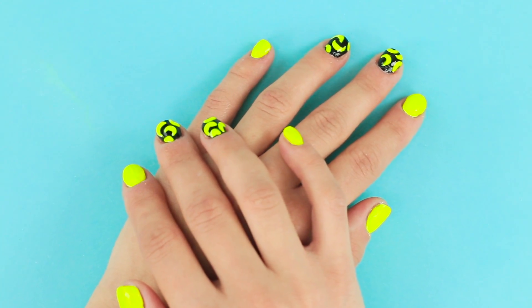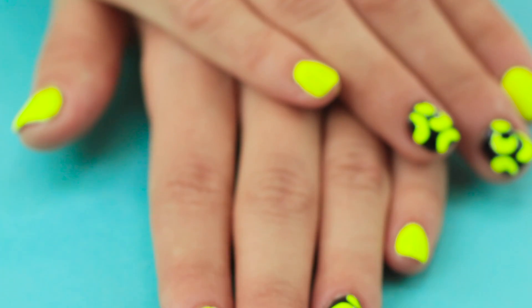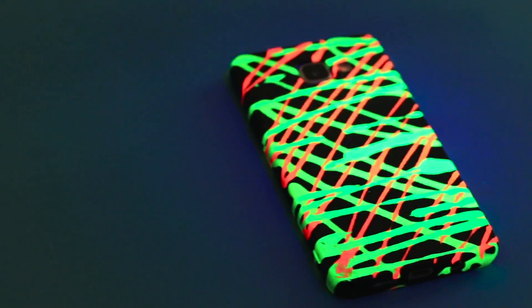What a beautiful design! And you don't have to spend money on a beauty salon! This bright manicure will accent your look and make your hands look cute! And don't forget to put your new bright case on your phone! It's a neon fairy tale!